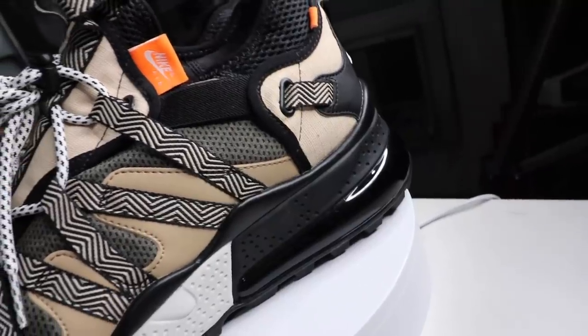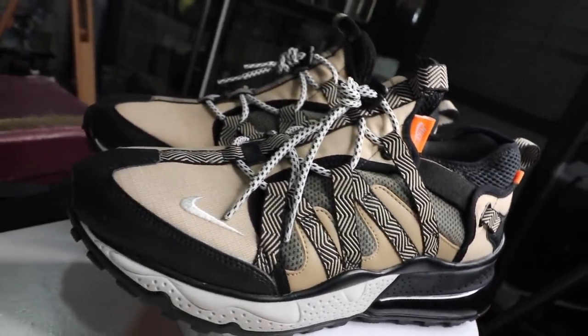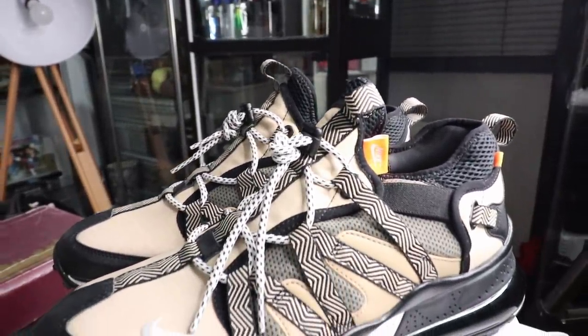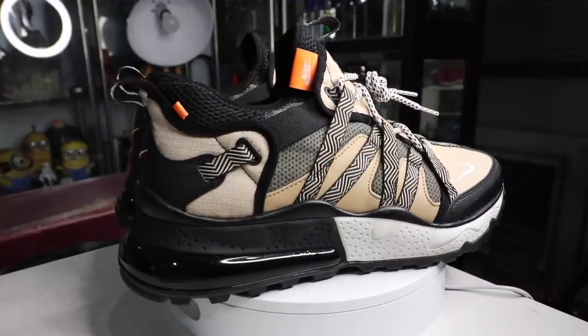Perhaps the best feature about this sneaker is not just the 270 air unit that a lot of the Air Max 270s already have. It's actually the upper — the layered upper. You have nylon, you have mesh, you have leather, all of which come together to give it a lot of character, a lot of style, and that really cool rugged vibe that you get with this particular pair.